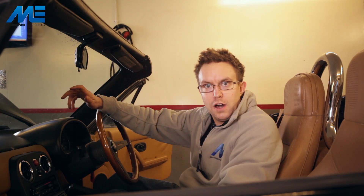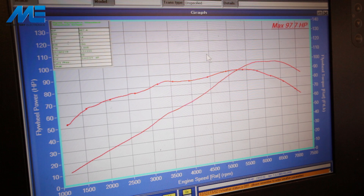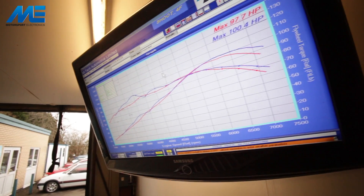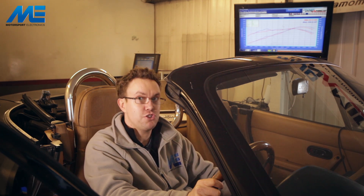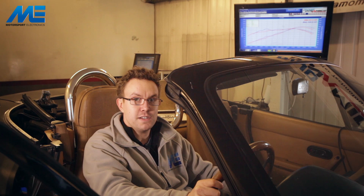Now the ECU is installed in the car, we're going to give it a run and see how our base map performs compared to the factory ECU. As you can see we've gained about four horsepower — and remember, this is just with the factory-supplied base map, there's been no tuning on this ECU as yet. More torque along the bottom end and a bit more power at the top, so this car will drive as well if not better than it did before, and we haven't even started tuning this engine.